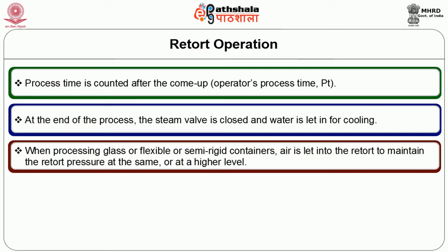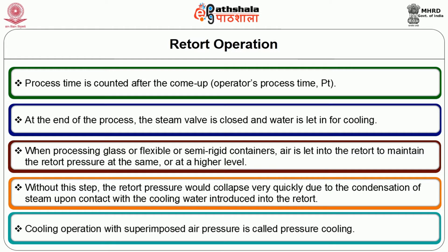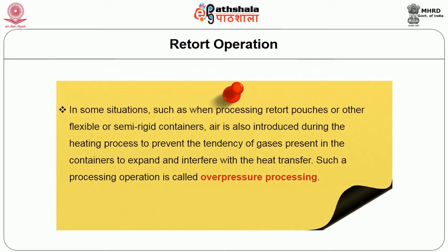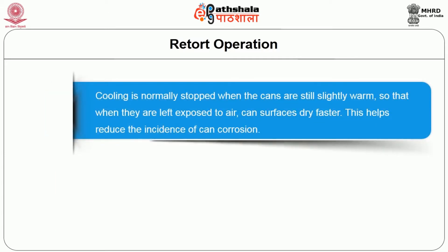When processing glass or flexible or semi-rigid containers, air is let into the retort to maintain the retort pressure at the same or higher level. Without this step, the retort pressure could collapse very quickly due to condensation of steam upon contact with cooling water introduced into the retort. Cooling operation with superimposed air pressure is called pressure cooling. In some situations, such as when processing retort pouches or other flexible containers, air is also introduced during the heating process to prevent gases present in the container from expanding and interfering with heat transfer. Such a processing operation is called over-pressure processing. Cooling is normally stopped when the cans are still slightly warm so that when left exposed to air, can surfaces dry faster, helping reduce the incidence of can corrosion.